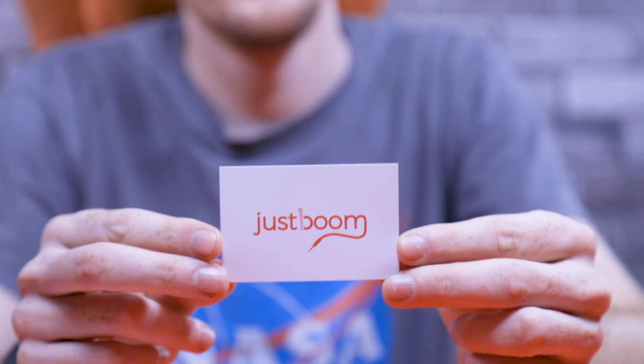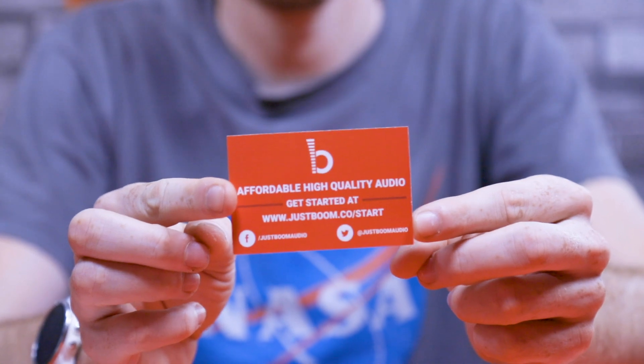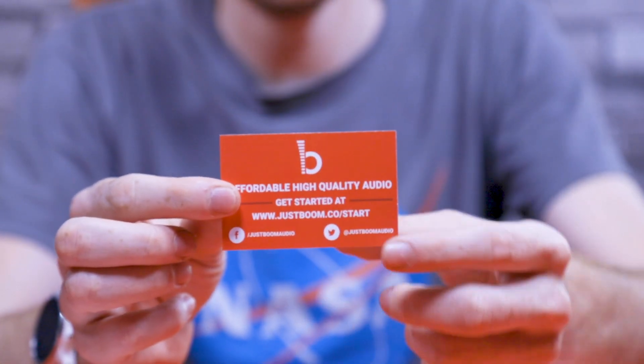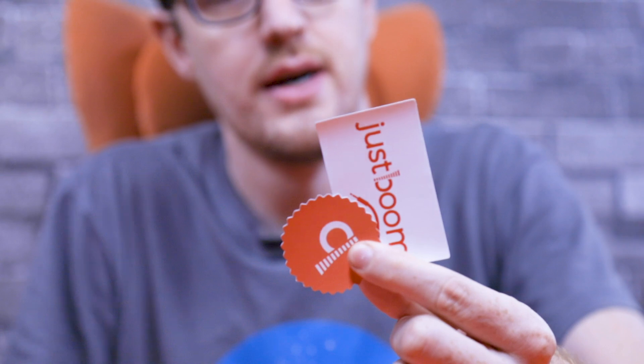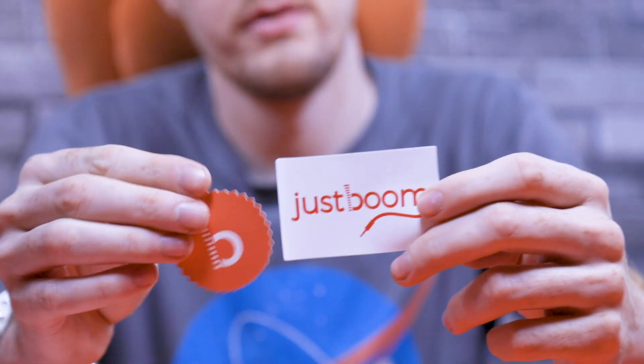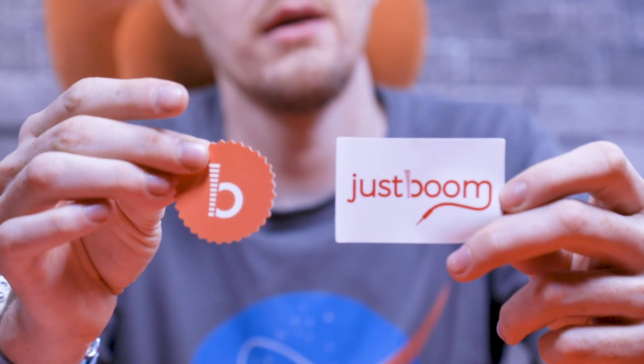Then we've got another similar one but for JusBoom — an info card with the website jusboom.co/start, which has links to all the product descriptions, product technical documents, and written tutorials that accompany these videos. So if you prefer to read the tutorial rather than watch a video you can take a look there. Then we've got a couple of stickers — the JusBoom logo and the JusBoom full icon — so feel free to stick those wherever you want, and if you do, make sure to send us pictures on Twitter or post them in the comments.